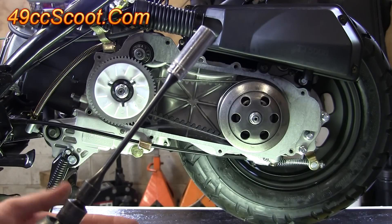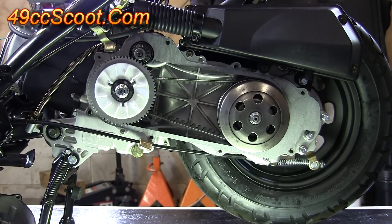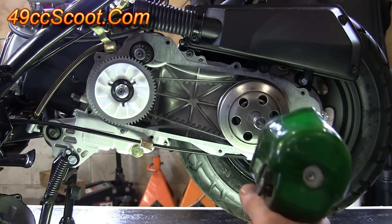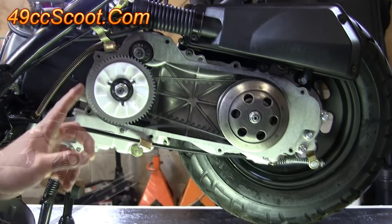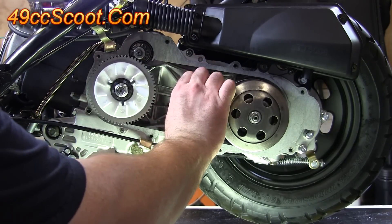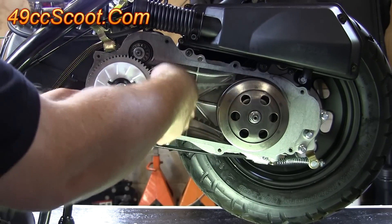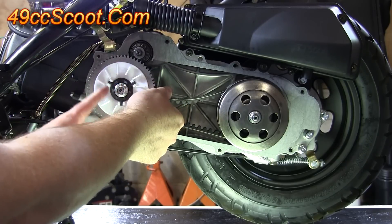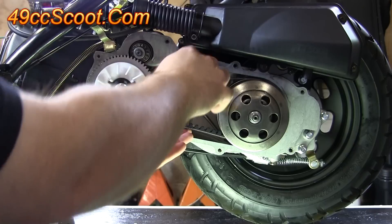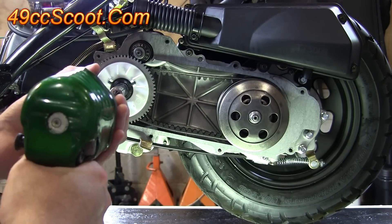What I'm going to do is use a torque stick on an impact gun. The clutch is going to be a 14mm — you may want to hold the rear brake while you do it, even with an impact. The variator is a 17mm, but before you try to tighten it, squeeze the belt so that it goes down in the back pulley a little bit and frees up in the front pulley. Otherwise you may be tightening the variator against the belt, so make sure that's freed up and then go ahead and hit it with the impact to tighten it.